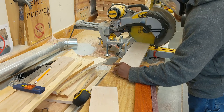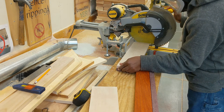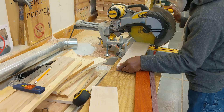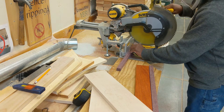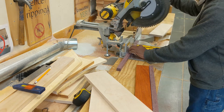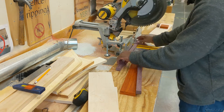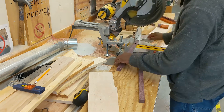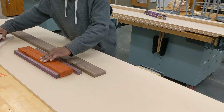I'm going to cut everything to length. You can see I'm using the maple as a guide, and I'm using my finger to measure and make sure the purpleheart is lined up properly. I'm cutting the padauk, more purpleheart, and more padauk. Now I've got all those boards cut to length.